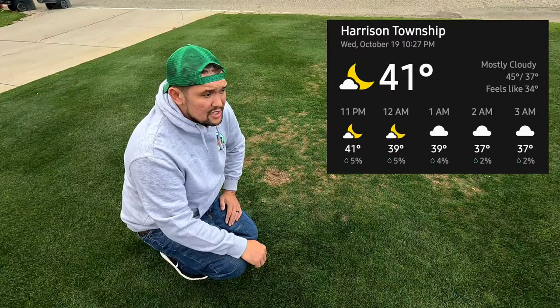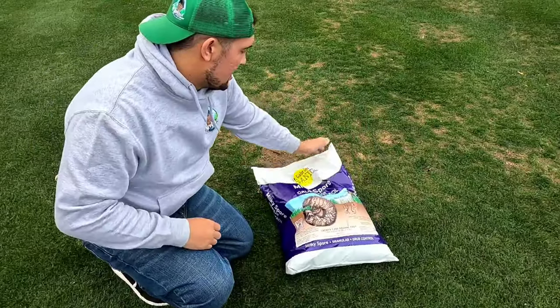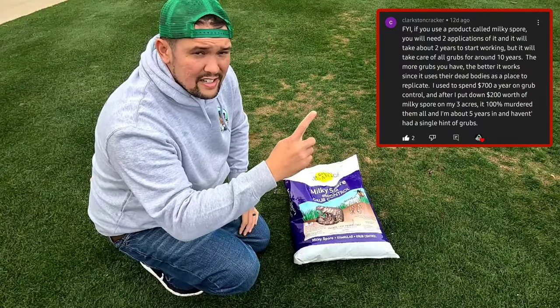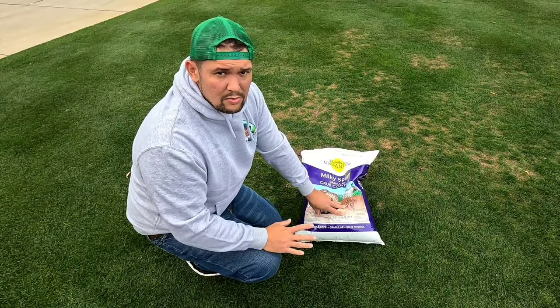It's a little late to grow seed here in Michigan — it's a little chilly. Ground temperatures are still warm but I don't want to risk it. So a subscriber suggested this stuff called milky spore — I've never heard of it before.